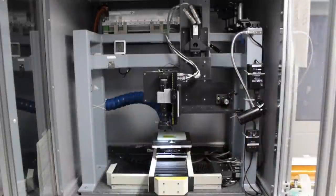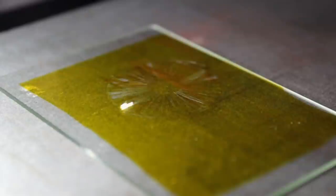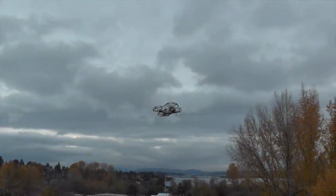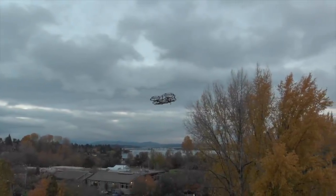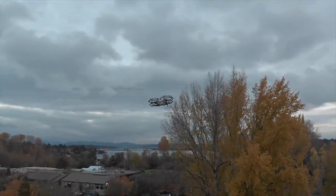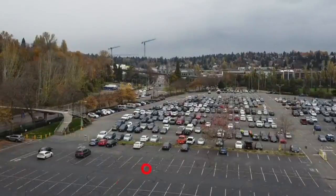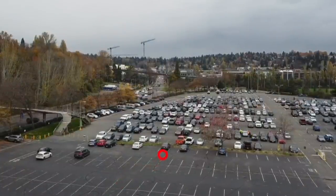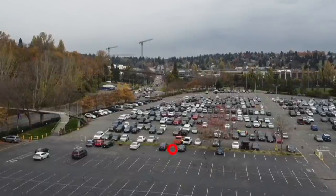We use laser micromachining to fabricate these structures. This technique allows us to create a variety of different patterns and sizes that travel different distances. These sensors can be dropped from drones and they're small and light enough that a single drone could carry a thousand of them. When dropping one of our sensors from a drone at a height of 20 meters in a moderate breeze, we can see here it flies in the wind for a distance of a hundred meters.